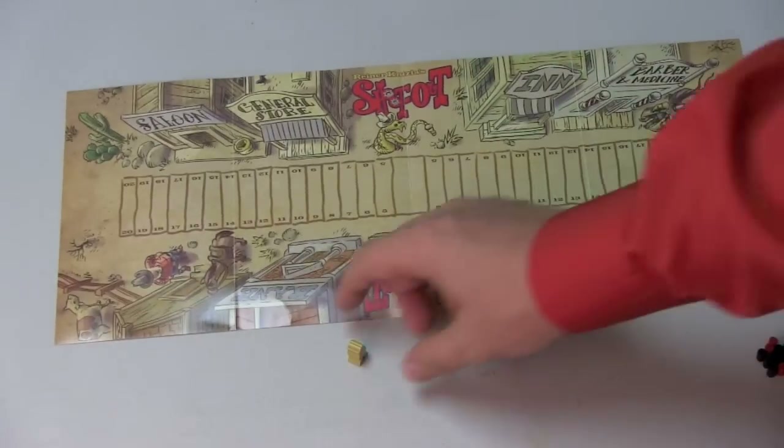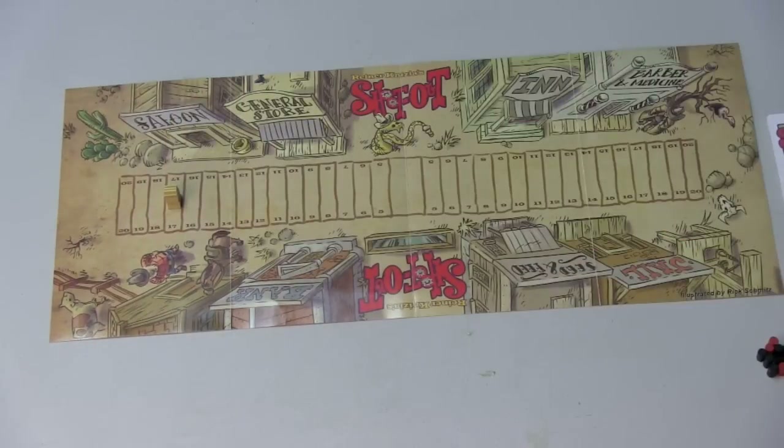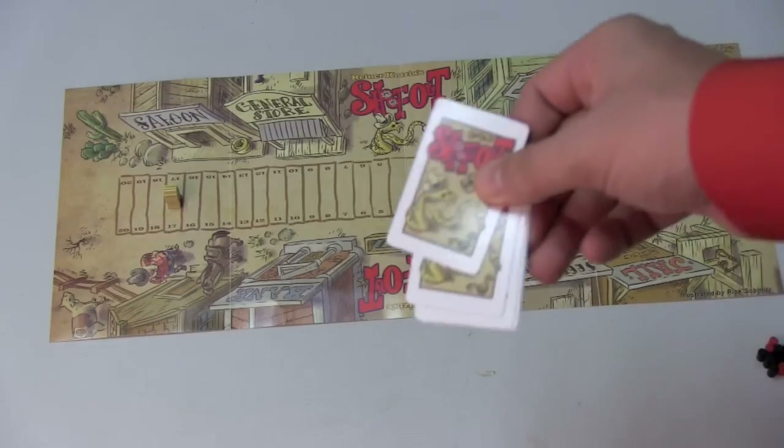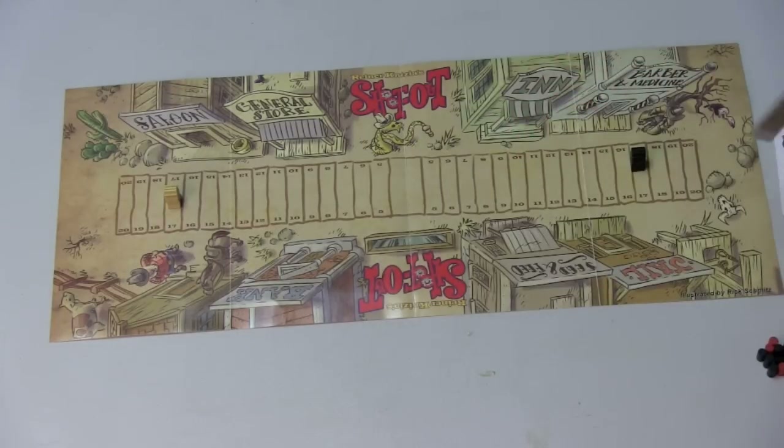Here's the board for Shootout, which also happens to be the rules — that's convenient, until you need to look something up and have to take everything off the board and flip it. Fortunately, there are only two pieces on the board. You have your two guys going back and forth, and some cards that you're going to use for each round.